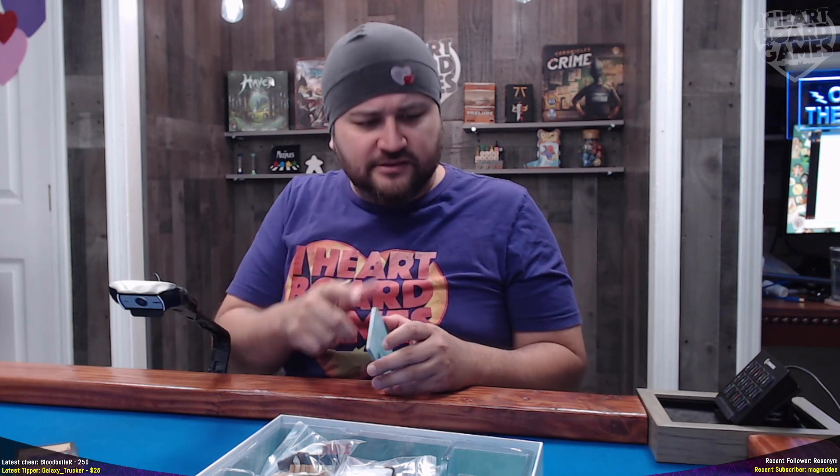That is everything that's in this box of Everdell Pearlbrook, the collector's edition. I did look at the rules of play, just to make sure I covered all my bases — and you can make sure I covered all my bases at twitch.tv/hardboardgames. Let me know if I missed anything. Oh — forgot to look at the back of these cards. I guess it's white. And that's it — I'll see you next time.